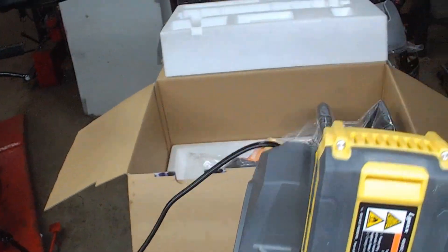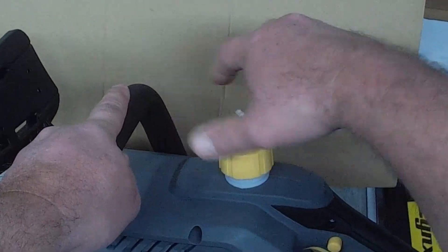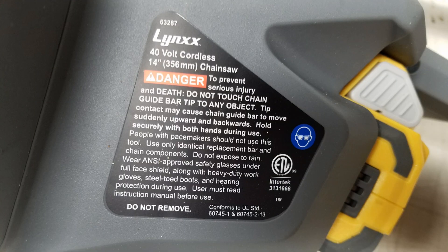It's got a little weight to it. Plug this thing in. That must be for the bar oil. It's a Lynx 40 volt, 14 inch chainsaw.